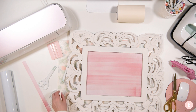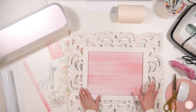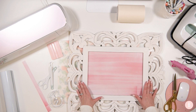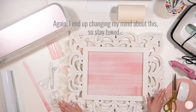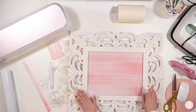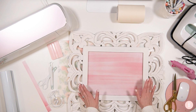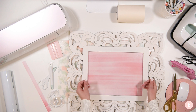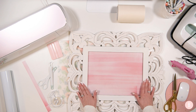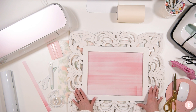Before I move forward, I wanted to mention there are two ways to apply the vinyl. Option one — what I'm going to do — is apply the vinyl to the top of the glass. It kind of gives it a dimensional effect. Option two — if you want — you can apply the vinyl underneath so it shines through the glass. If you decide to do that, you will want to mirror your image in Design Space so it prints backwards, and when you apply it and flip your glass over it shows the right side. For this tutorial I'm going to be putting it on top.